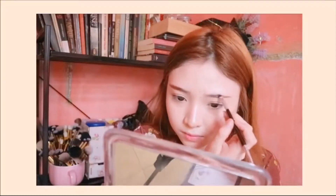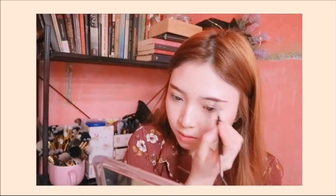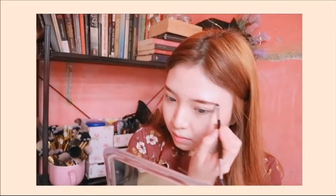Next step is eyebrows. I'm just gonna use this pomade from Fairy Beauty Potion — Kitty Skin PH sent this to me, so if you guys are interested, please check them out. This pomade is vegan, which I think is a plus, and it also has hair growers in it, which I think is perfect.